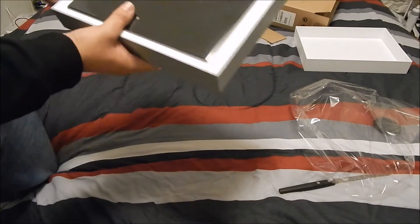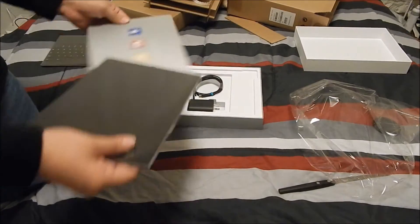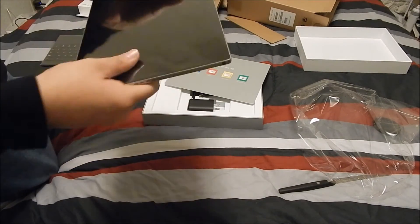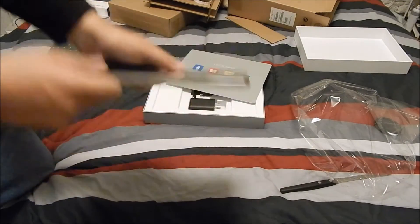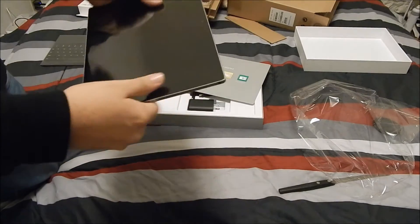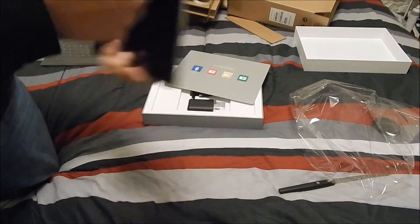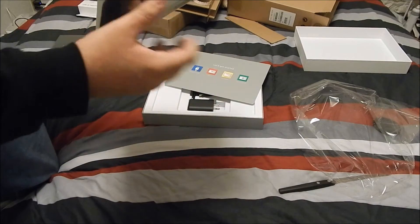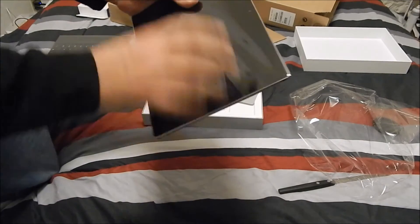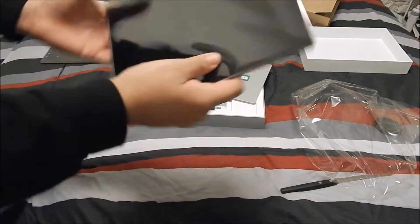A little smaller than what I expected. It's big, don't get me wrong, and has a nice weight to it — not that heavy. Through video, when I see other reviews, it seems a lot bigger and heavier, but it's actually not. It doesn't seem like I'm going to have any issues holding it with one hand, though obviously you do want to use the keyboard in landscape, not portrait.